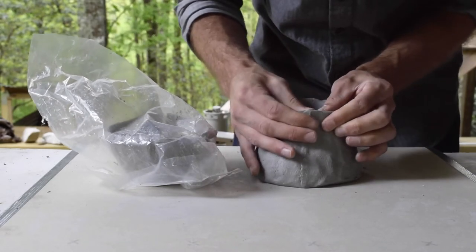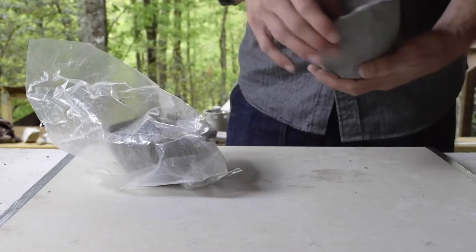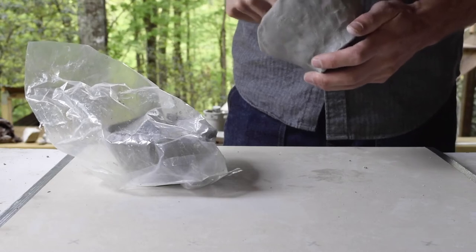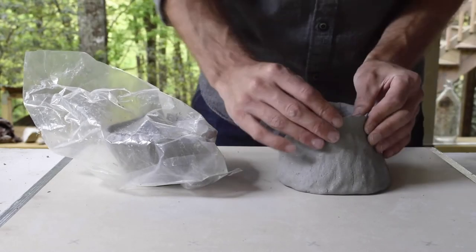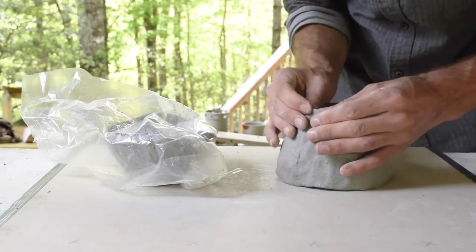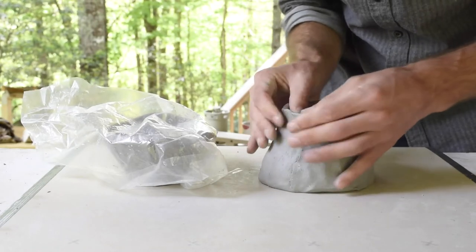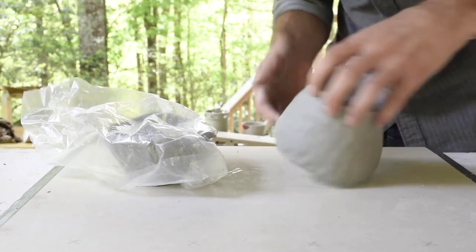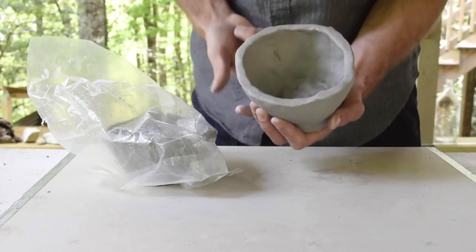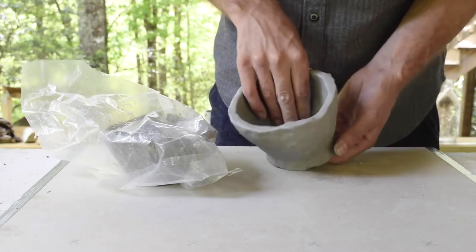Now is a good time to address that bottom because the top half has stiffened up, so I can actually flip it upside down without it breaking or warping too much. You can do the same process of pinch and rotate to thin out this foot and make it stand up a little taller off the table. Notice though that you're going to be forcing that bottom back into the bowl, so if you want a smooth form on the inside or something that's going to drain water nicely, you'll want to push that back down.